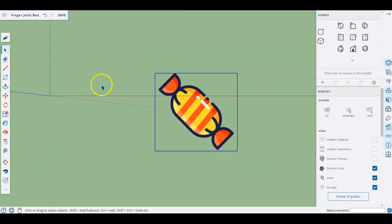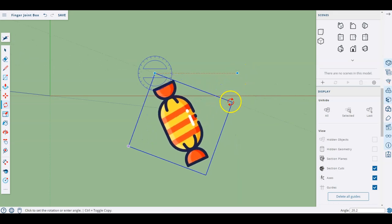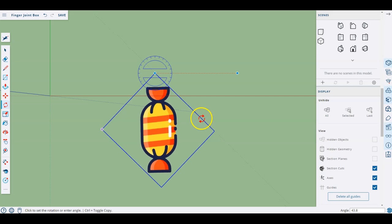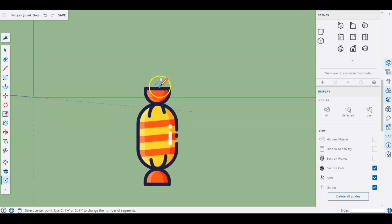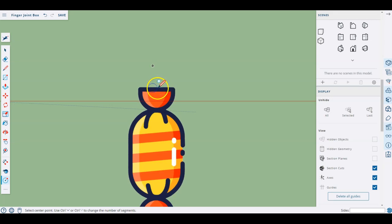I might also rotate this a little bit — using my rotation tool, grabbing corner to corner and rotating it to get it more straight, which will help with my drawing. Looking at the shape I have, what I've got is a half circle here, another half circle here, and an oval shape that makes up the overall shape of this lolly that I want to use. In case you haven't guessed, my box is going to be a box for storing lollies on my desk.